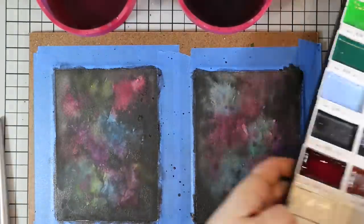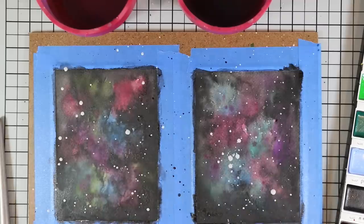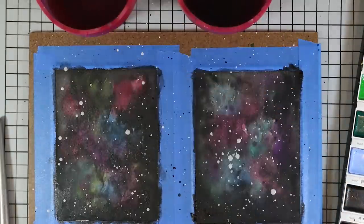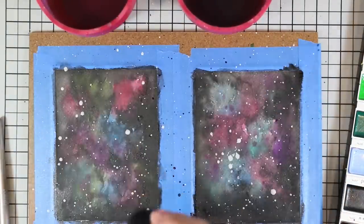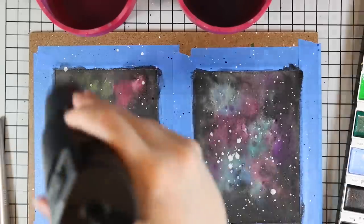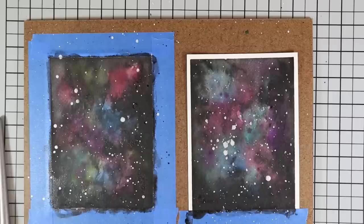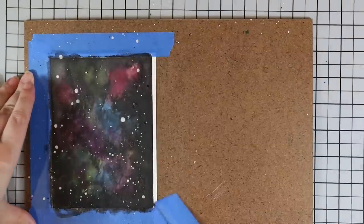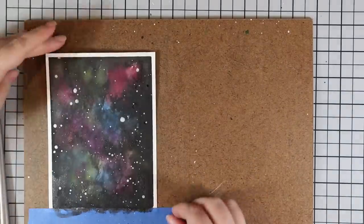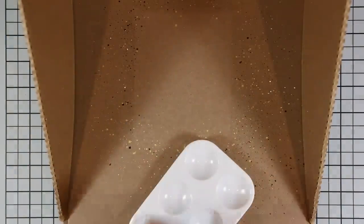Before I do the full-on white splatter, there's a shimmery white color in the Gansai Tambi set, so I mixed that up really well and splattered it on the background. This isn't my main splatter because it does lighten up a fair bit, but it has that shimmer I love. I dried it all again so I don't smear it, then removed the tape and used my splat box to protect my surface because the next level of splatter literally gets everywhere.